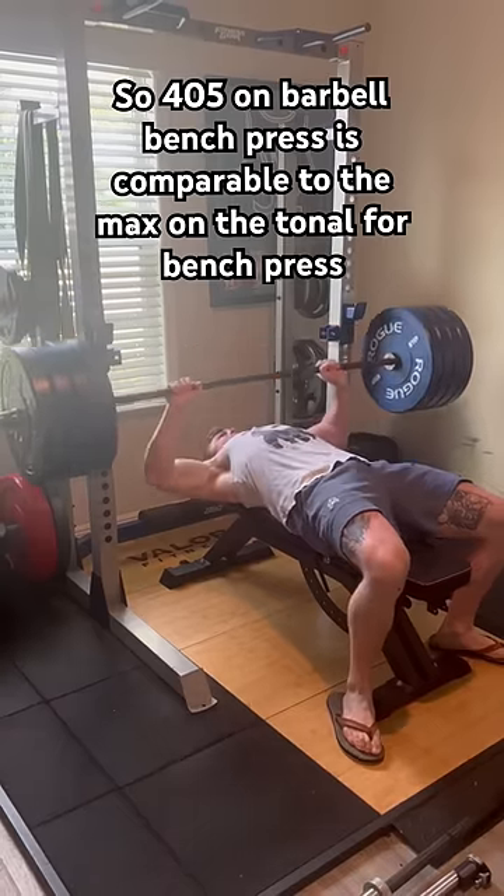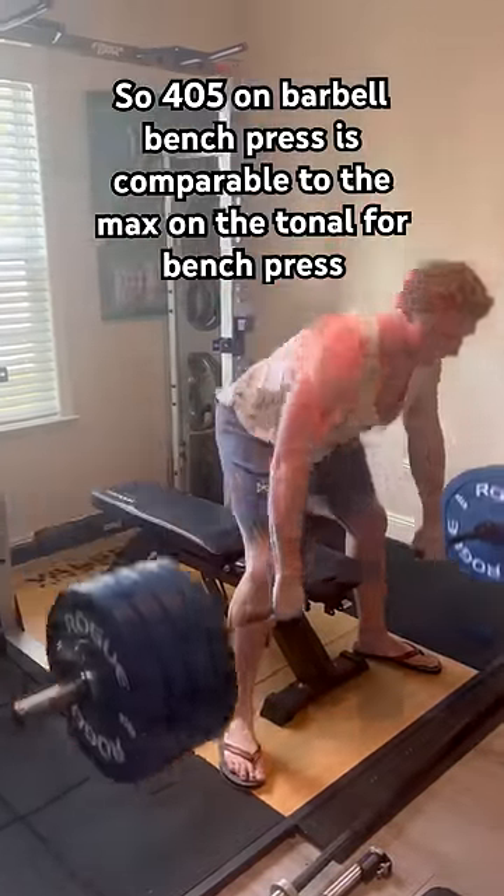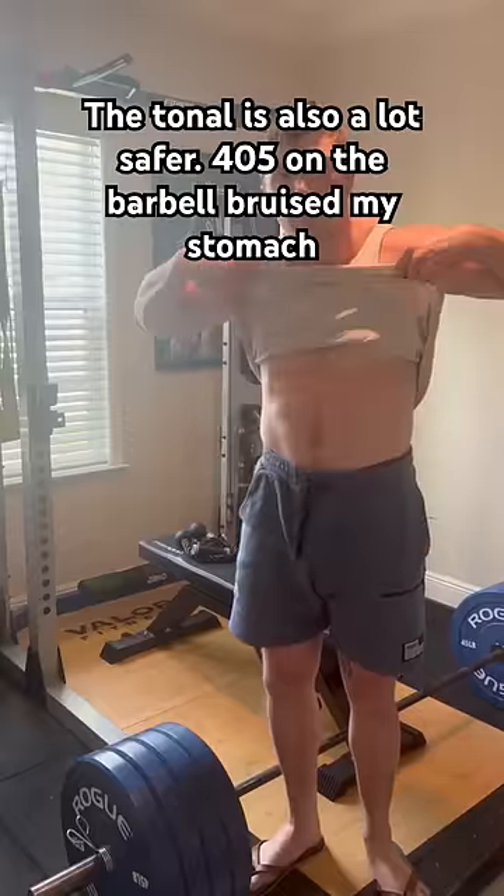So I'd say 405 on the barbell is pretty comparable to 200 pounds on the Tonal, proving you can still get a heavyweight workout with the Tonal. The Tonal's also way safer without a spotter. 405 bruised my stomach.